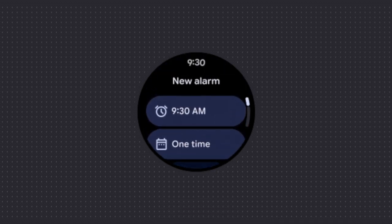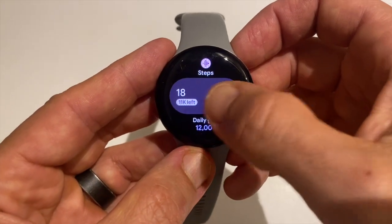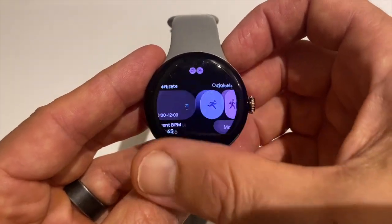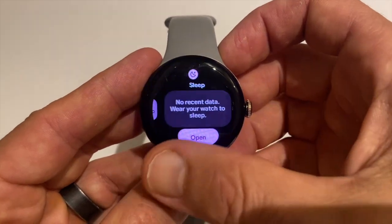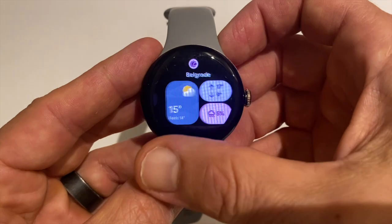Some users expected new watch faces with this update, and a few have shown up. The pride face seems to be available for some, and the updated watch face APK is present on devices, but others like the concentric design aren't working yet or just aren't visible. It's not clear if that's a staged rollout or if another update will be needed to unlock them fully.